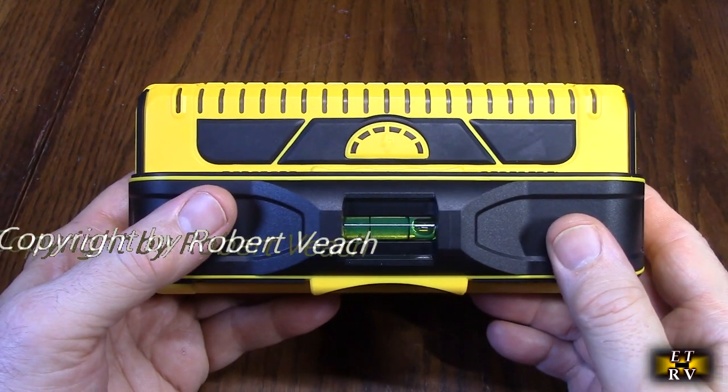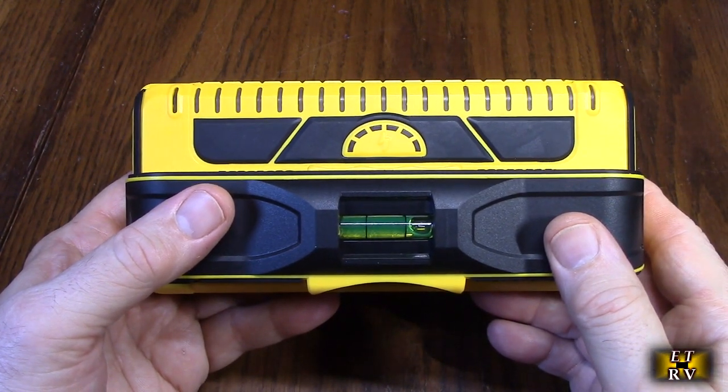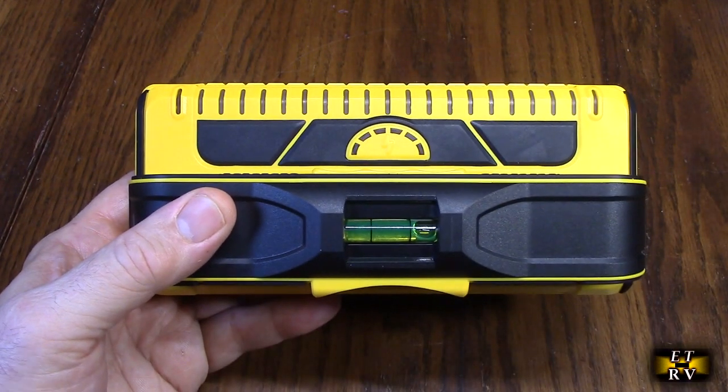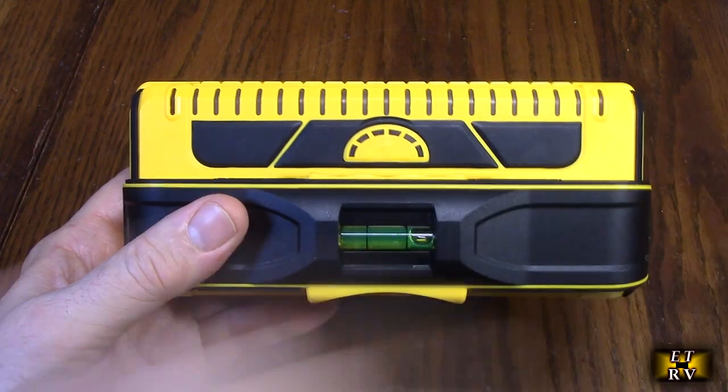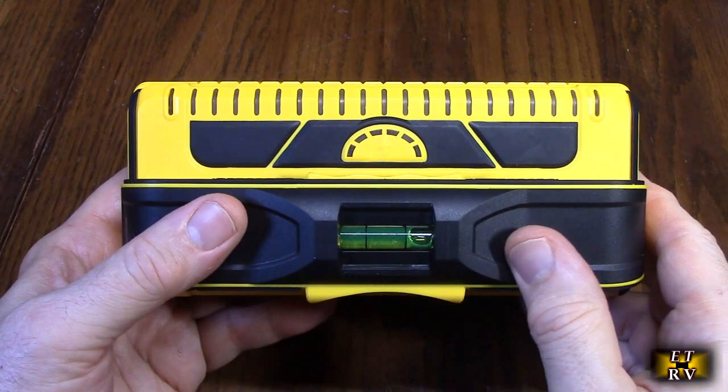With one single swipe you're going to get the information you need to know where your studs are. This is the number one rated stud finder by consumers and professionals for being accurate and durable.